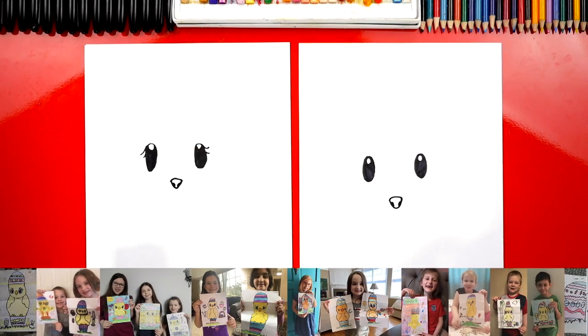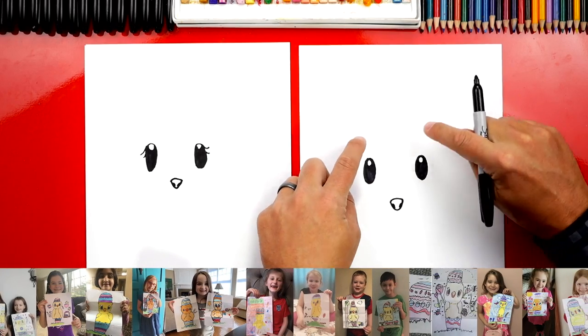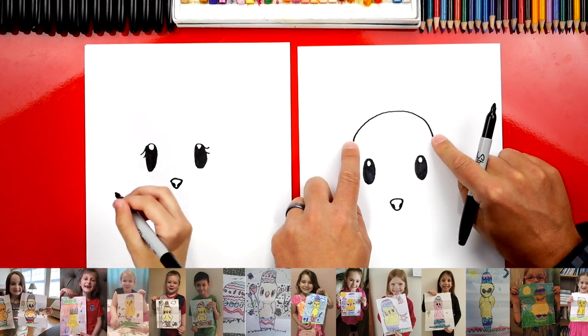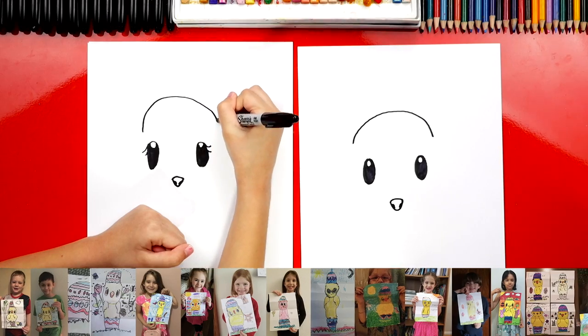Cute eyelashes! Okay, now let's draw the top of our bunny's head. We're going to start above the eyes and draw an upside-down U. See how I end outside of each eye.